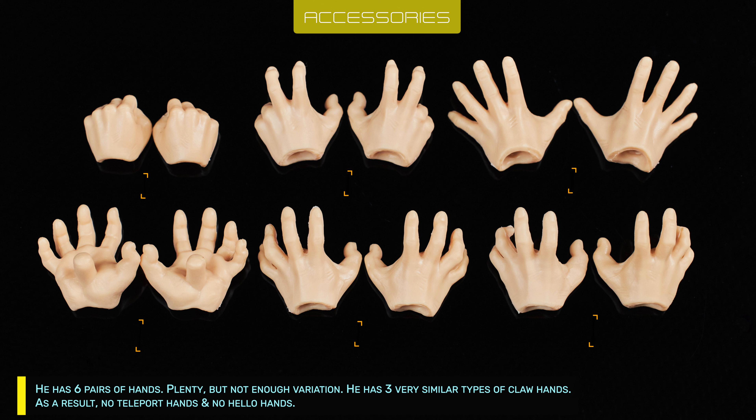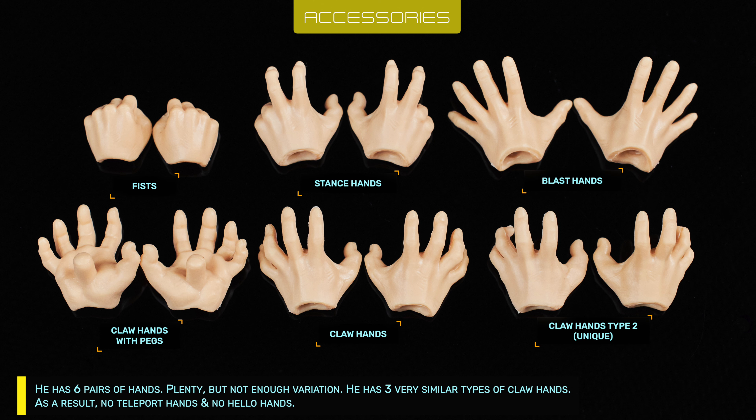He has 6 pairs of hands — plenty, but not enough variation. He has 3 very similar types of claw hands. As a result, there are no teleport hands and no hello hands.